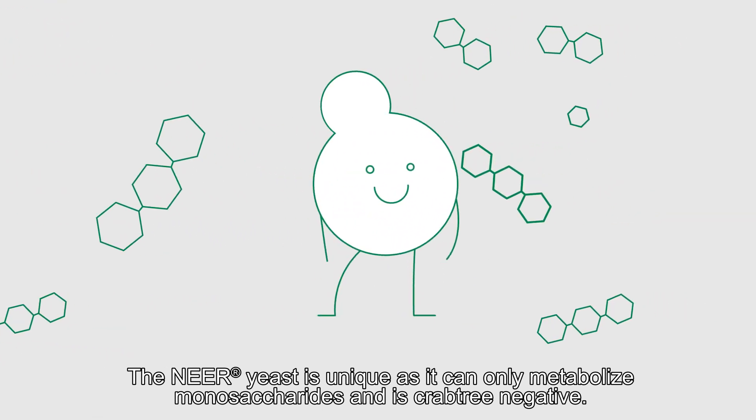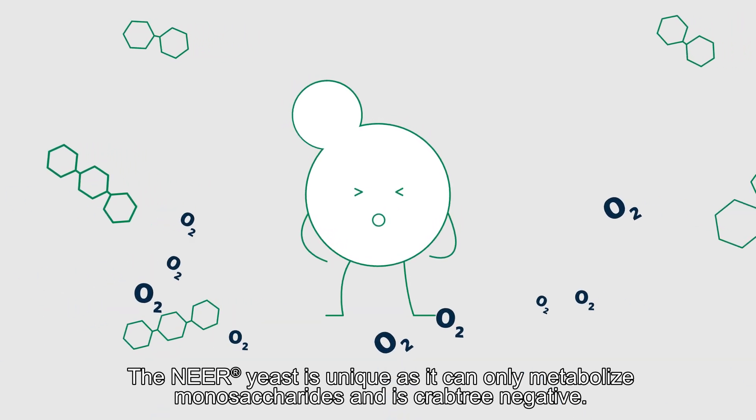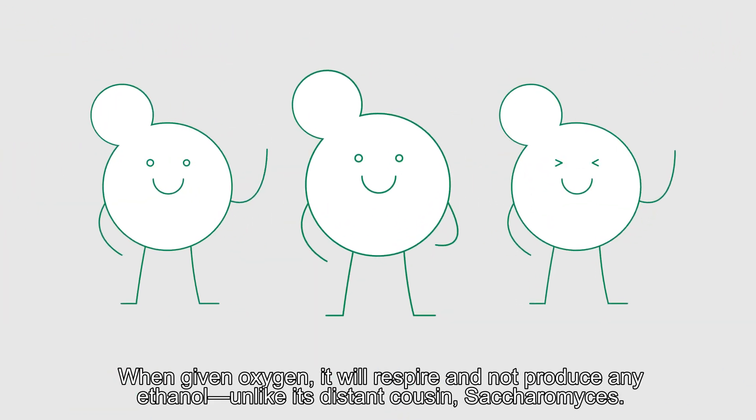The Nier yeast is unique, as it can only metabolize monosaccharides and is Crabtree negative. When given oxygen, it will respire and not produce any ethanol, unlike its distant cousin, Saccharomyces.